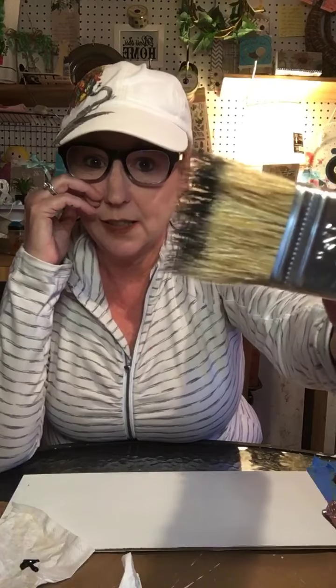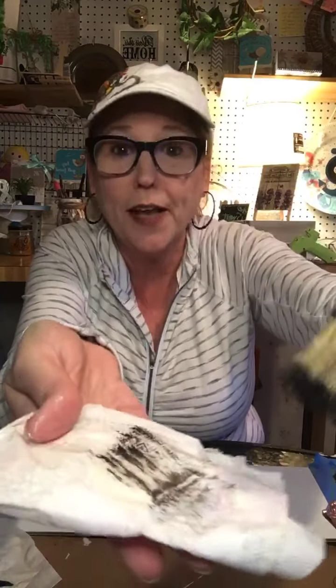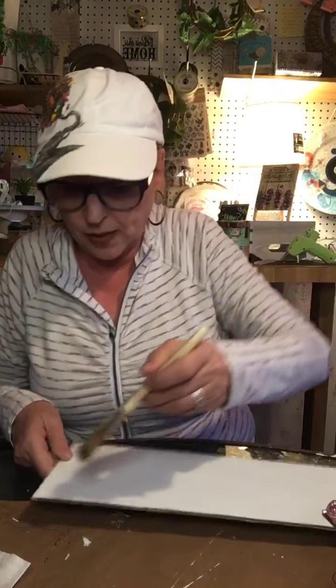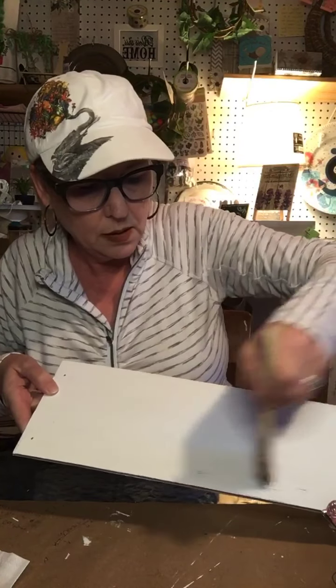I use a wider brush for this — I'm just gonna dip it in barely, barely touch it, then brush it off on the napkin. Then I'm going to start from the top and go down to where my little tape is. You can make it as heavy or as light as you want. I always start out really light because I figure I can always put more on.